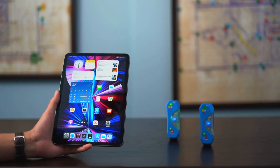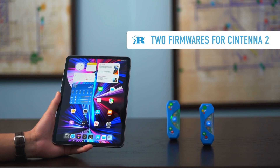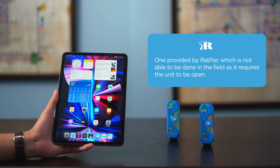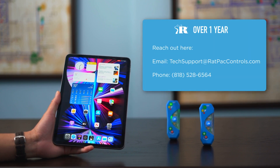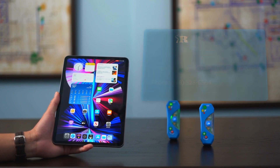I'm going to show you how to update your Centena 2 firmware. There are two firmwares related to this Centena 2. One is provided by Rat Pack, which cannot be done in the field as it requires the unit to be opened. If your Centena is over a year old, reach out at the number posted below and we can verify whether it needs to be sent in. Most likely it won't, but feel free to reach out for verification or peace of mind.